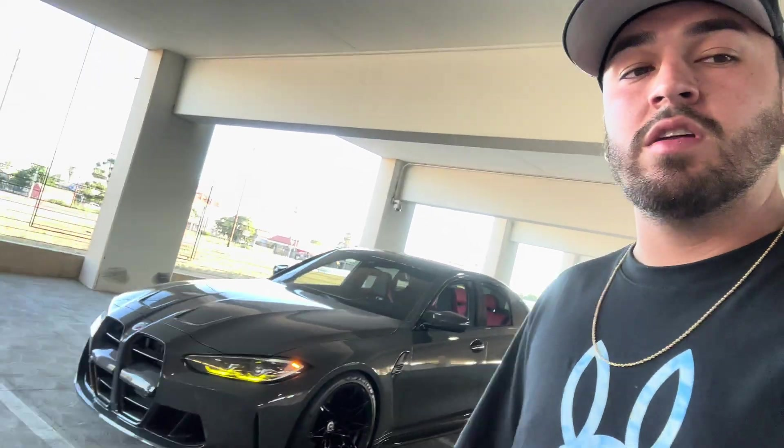If you ask me as a previous Mark 5 Supra owner, I'm going to tell you: do the upgrade. You get so much more car. The Supra probably does sound better — the B58 does sound better than the S58 — but besides that, so many Supra owners ask me if it was worth it, and yes, a thousand times yes. You get so much more space and you can actually bring friends along. In the Supra I could only bring one person, and even then there was basically no space.